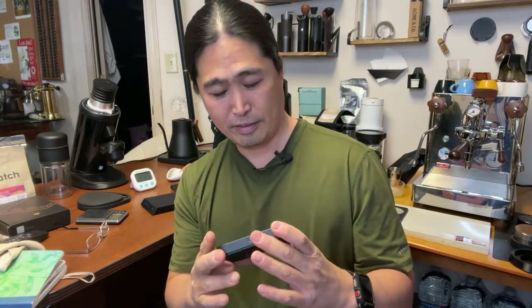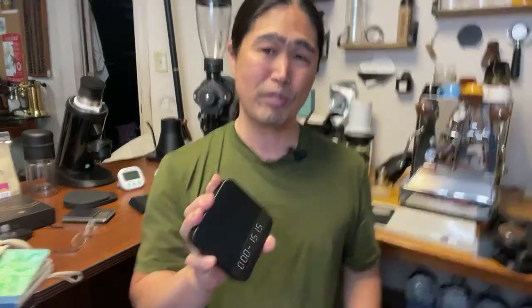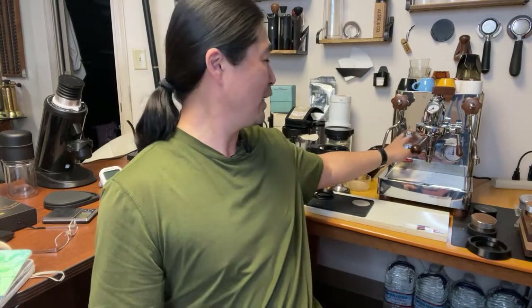I wish some company would make a scale with similar quality to the Acaia Lunar but without all the auto-tare features - just simple start/stop timer and accurate weight measurement. That's all I want. Also, most mid-to-high-end coffee machines already come with a built-in scale and timer anyway.